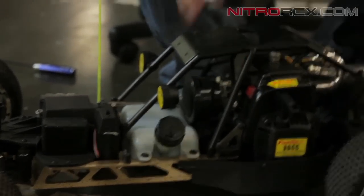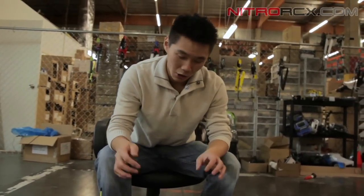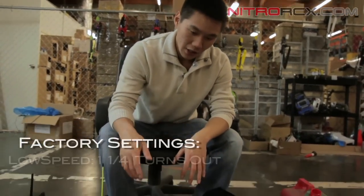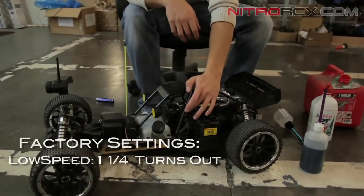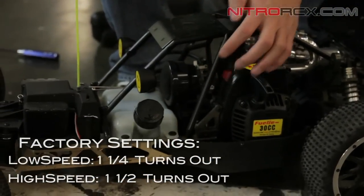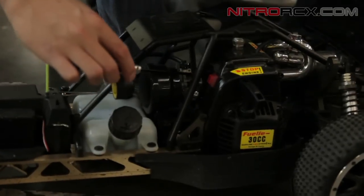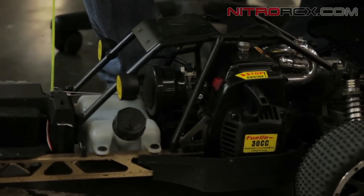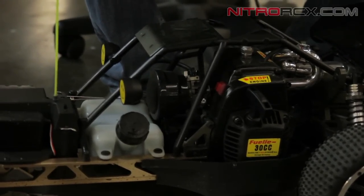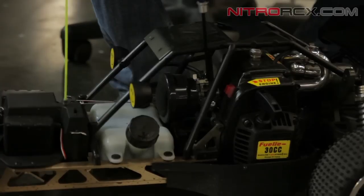Now when you get this buggy out of the box, it's already factory set. If you do play with the needle settings, mess it up, and want to go back to factory settings, it's one and a quarter turns out on the low speed and one and a half turns out on the high speed. Those needles are located on the carburetor. Remember: one and a quarter out from full lock on the low speed, and one and a half turns out from full lock on the high speed.